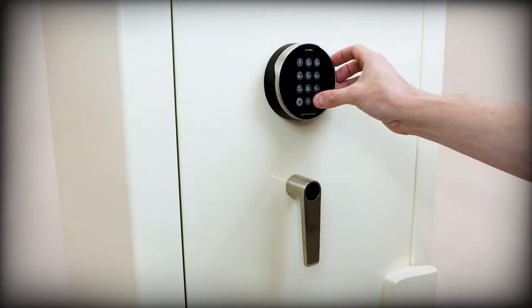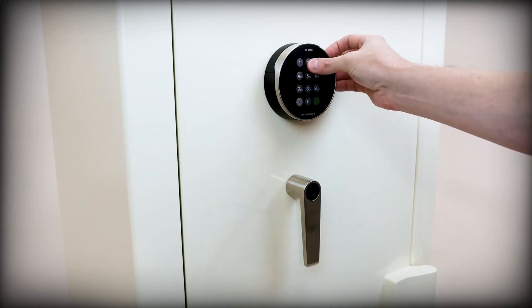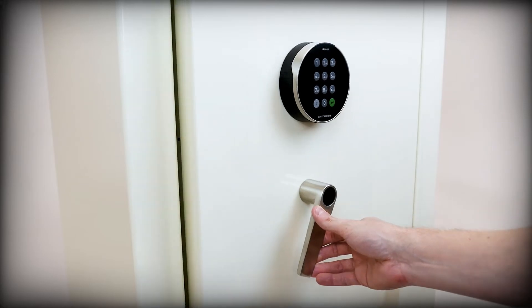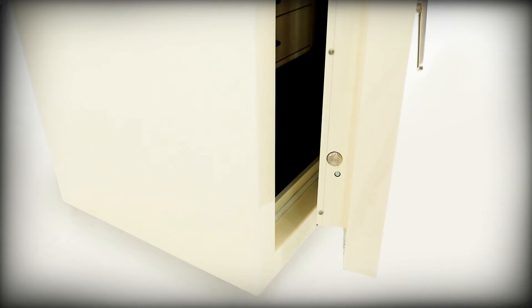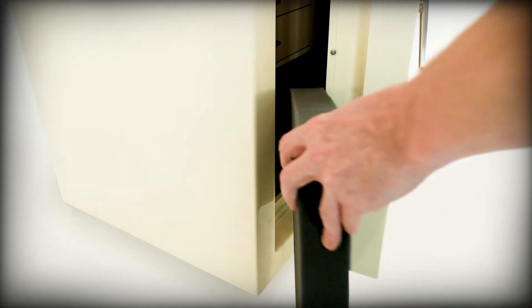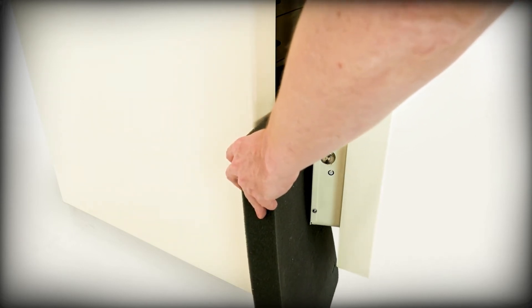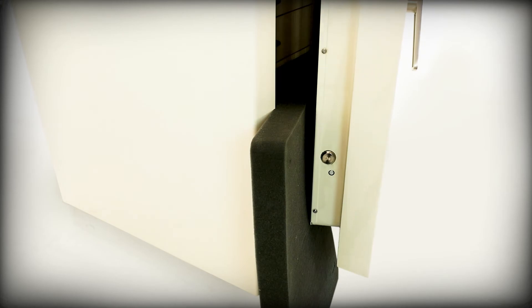Before starting, we recommend that the user first unlock the safe and open the door, as demonstrated in part 1. With the bolts retracted, place something in the gap to ensure the door cannot swing shut, ideally something that will not affect the surface finish of your safe's paint. This prevents any unnecessary lockouts.